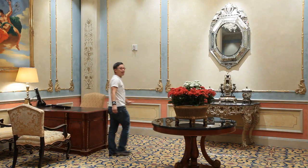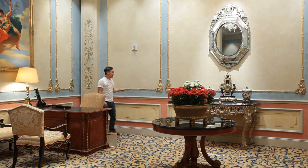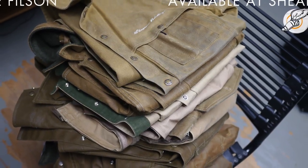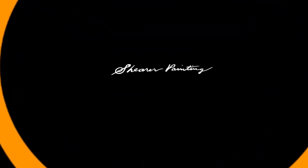We're here in the Venetian in the VIP lounge. This is the owner's favorite room in the entire resort, and it's easy to know why — Venetian plaster in two different colors, gold leaf, and a decorative faux finish.